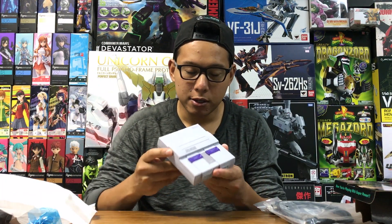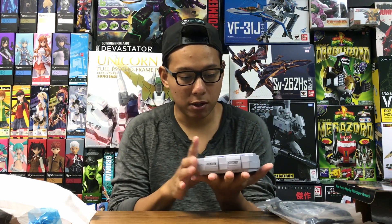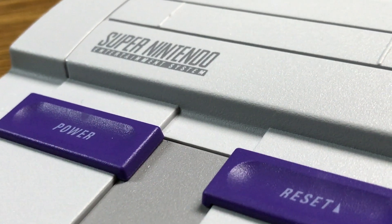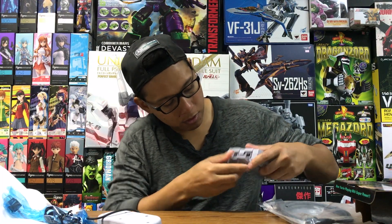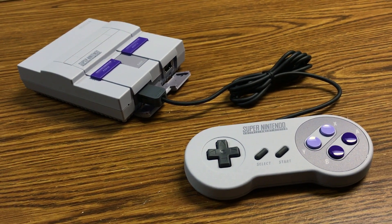And finally, we have the Super Nintendo Classic Edition itself. It's very small, it's really cool. It's about just the surface of my handprint — a very small, cute little machine. The controllers are definitely very large compared to it. To plug in the controllers, you pull from the bottom and they both come out at the same time. It's a bit of a shame that they couldn't use the original ports, but what can you do?